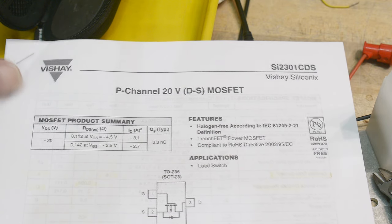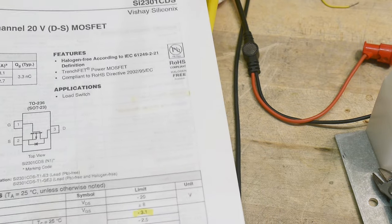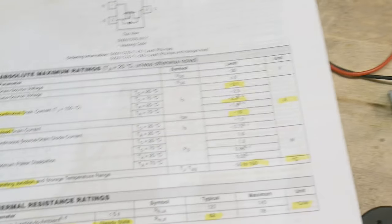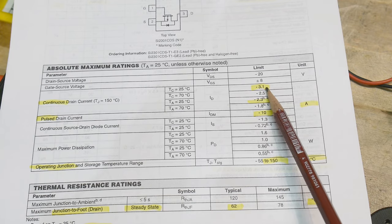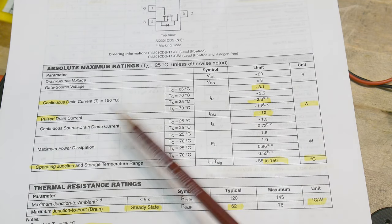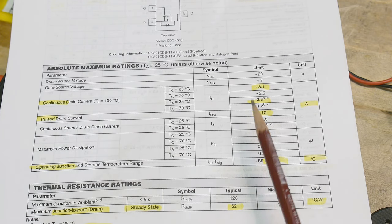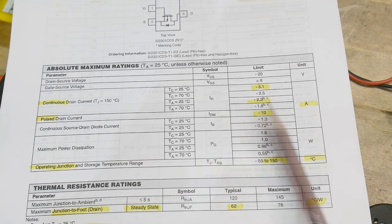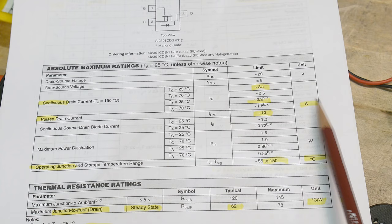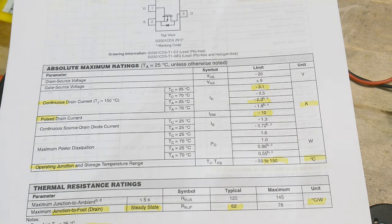Look at this little guy — 20 volt, but the specs are a little bit misleading. It says it can do 3.1 amps continuous and 10 amps pulsed. But it's not really going to do that in real life.